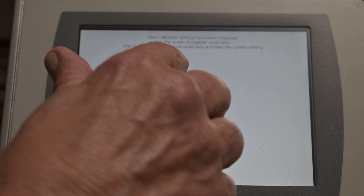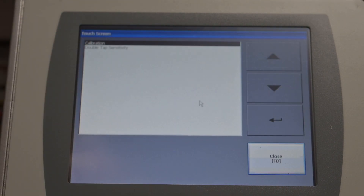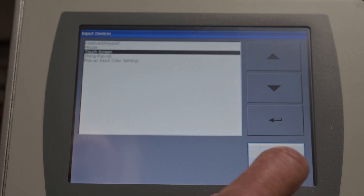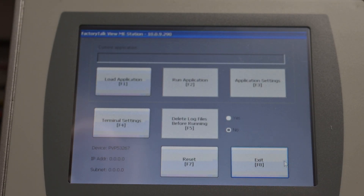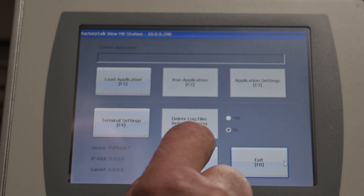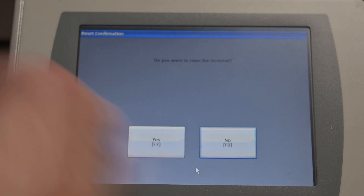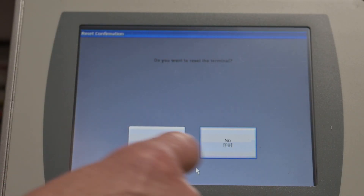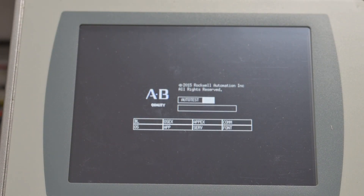Now it comes up and says 'Time Limit' — gives you a 30-second countdown, or just tap the screen. Then press Close or F8, then Reset. It'll go back into your boot screen. This particular one doesn't have a program in it, so it'll boot back into that same menu — but we'll reset it and it'll go through its configuration.